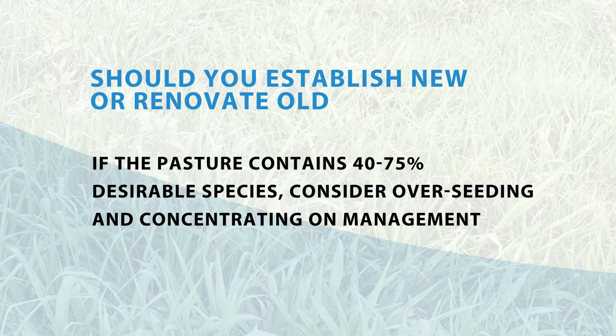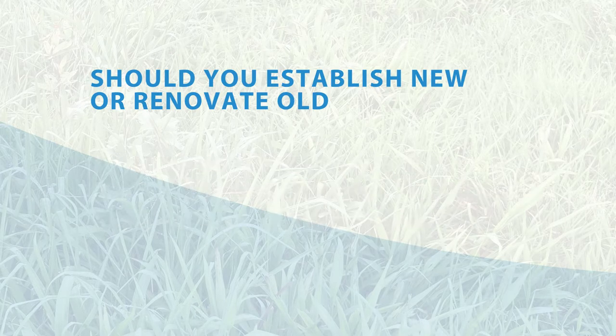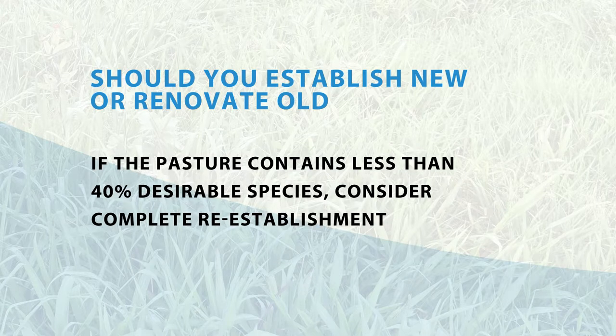If the pasture contains 40 to 75% desirable species, consider overseeding and concentrating on management. If the pasture contains less than 40% desirable species, consider complete re-establishment.